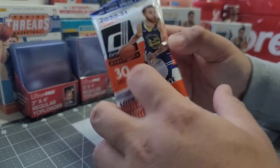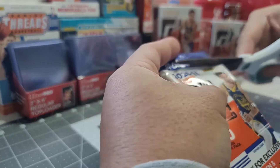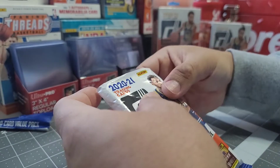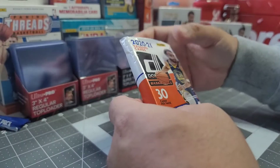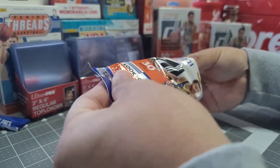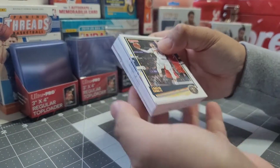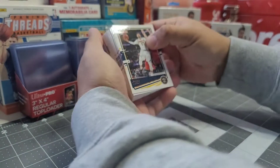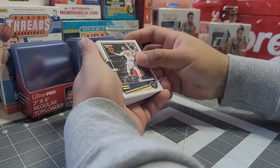The product image for this packaging features Steph Curry. I don't have the exact retail price for this, but the resale price is somewhere around 25 to 30 dollars. Let's find out what's inside. First card — we have Jamal Murray from the Denver Nuggets.